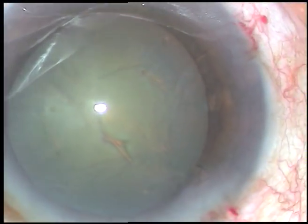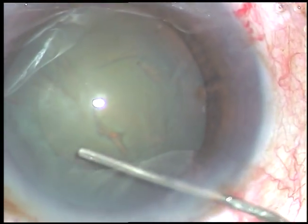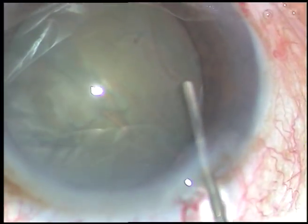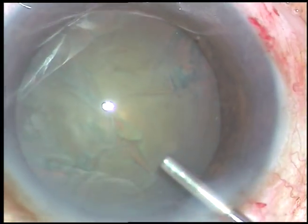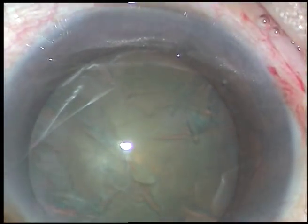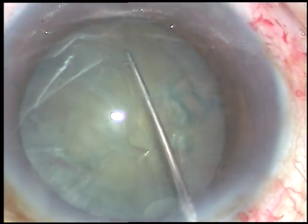It is about 4.5 mm rexis. Though it is small, I was quite confident and sure that I will be able to manage the nucleus. So, I will do in-the-bag phacoemulsification and the nucleus will be nicely managed. So, I did hydro-dissection and the nucleus is mobilized.